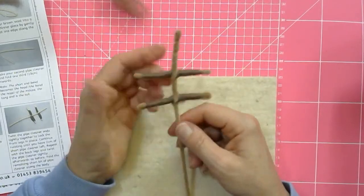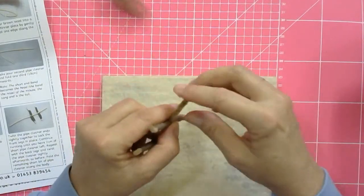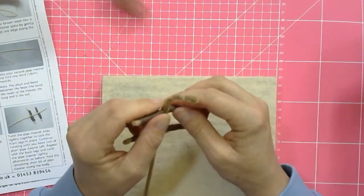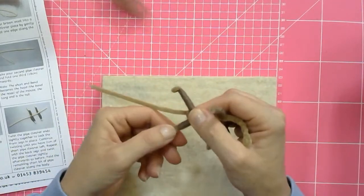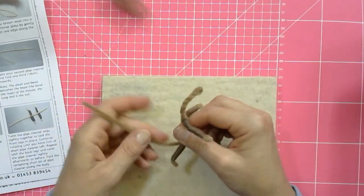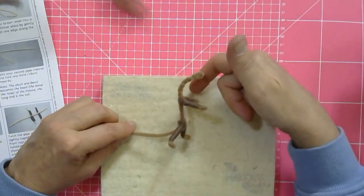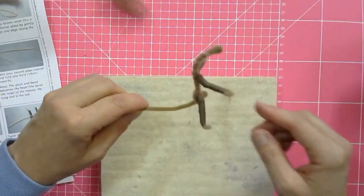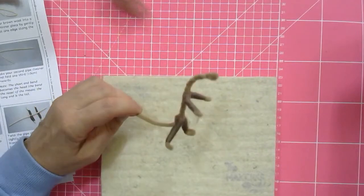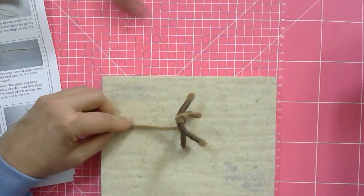When you look at it now, you think how on earth is that going to be a mouse? It looks like nothing at all. But as soon as you bend it into shape, you will see where you're going with this. You can see this is going to be the mouse - we need to build up the head and add more meat to the body. At the moment it's just a strange-looking contraption, but it will become the mouse - a very skinny stick mouse, basically a stick insect mouse.